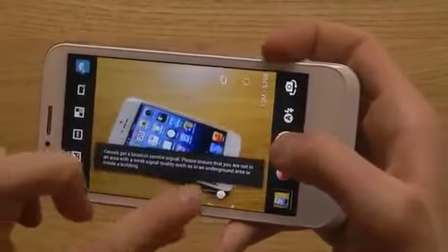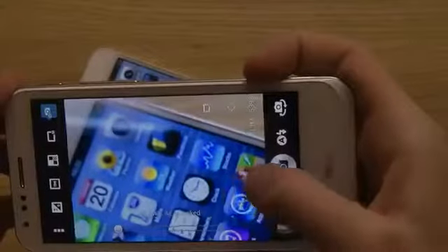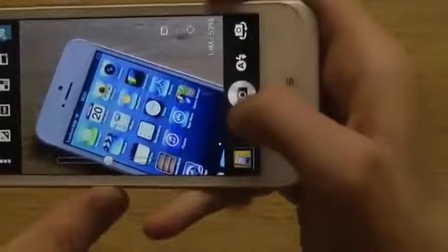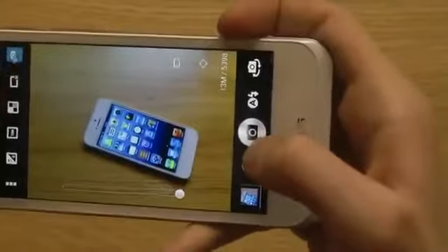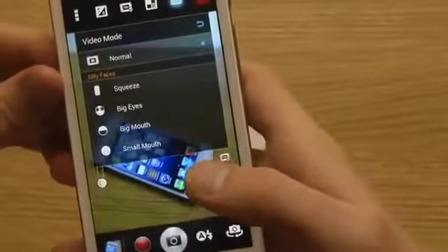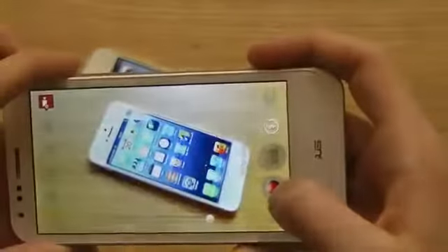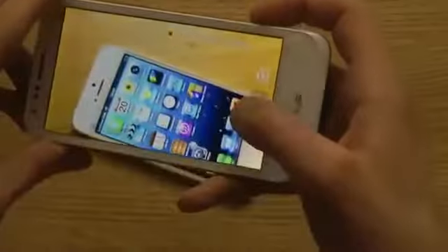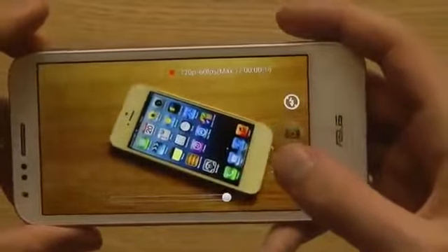I'm pretty sure this is the zoom-in feature. If you zoom in to almost the maximum, you can go ahead and take a picture. It takes pictures pretty quickly. When you tap the settings, there are a bunch of different options for video mode as well. If you want to take a video, you just tap down there. It does have continuous focus, and you can see up here that you're recording 720p at 60 frames per second.